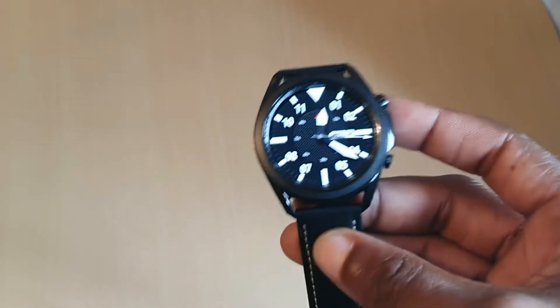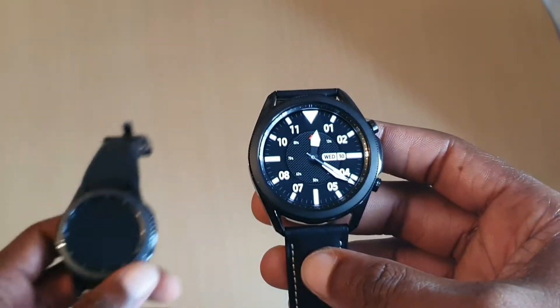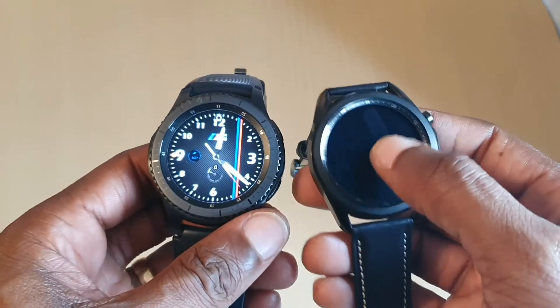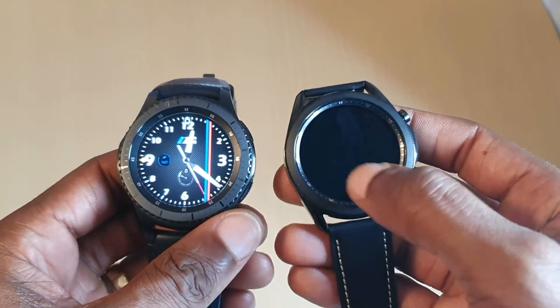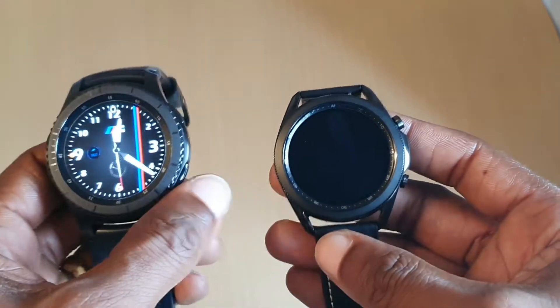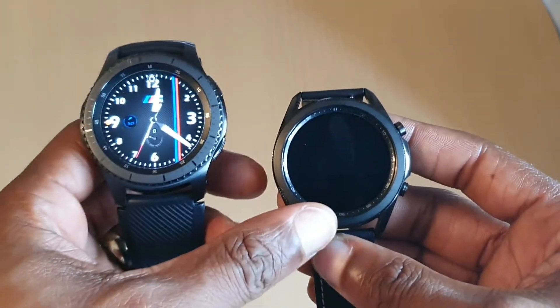Alright, that's all set up. Obviously I haven't got all my apps and stuff like I do have on this one here. We haven't got the double tap to wake up right now, so we have to either do it on the phone itself or do it on the watch.